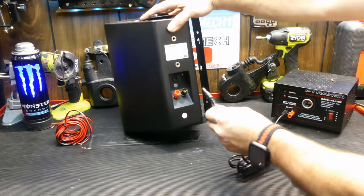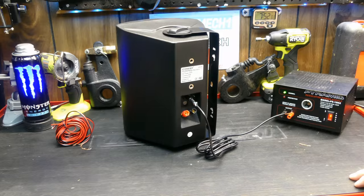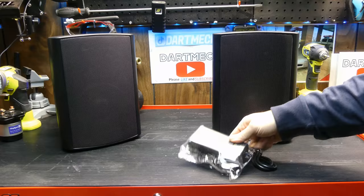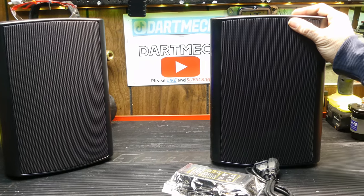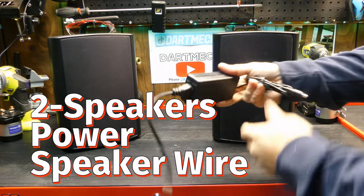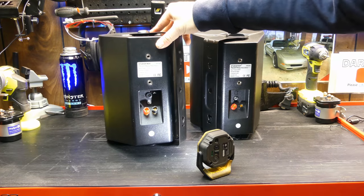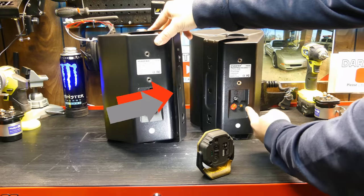I'm going to be using the AC adapter, but they did work just fine with the 12 volts you'd find in a vehicle. There's not much to these things — two speakers, power, and some speaker wire. This is the back of the powered unit: you have the positive/negative leads for your speaker.